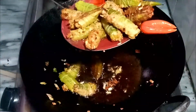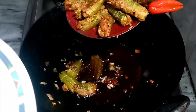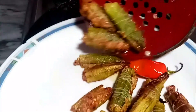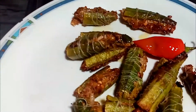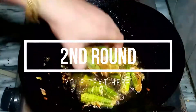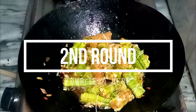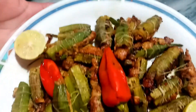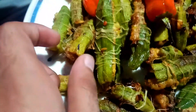We are going to fry it. Okay, we will have a very good flavor. The color is good and the taste is good. You can eat it with roti or eat it like this.